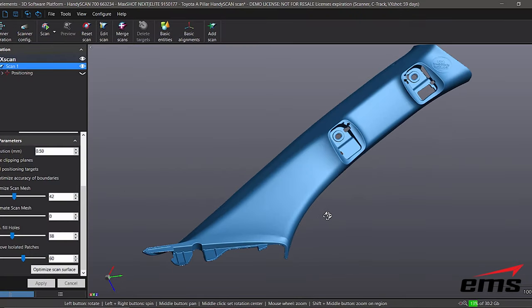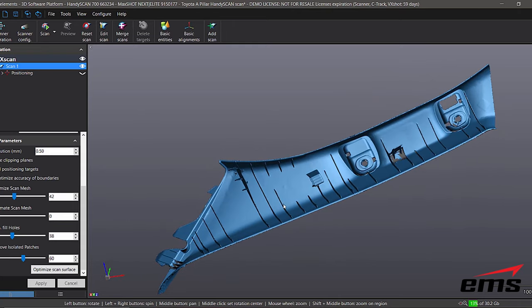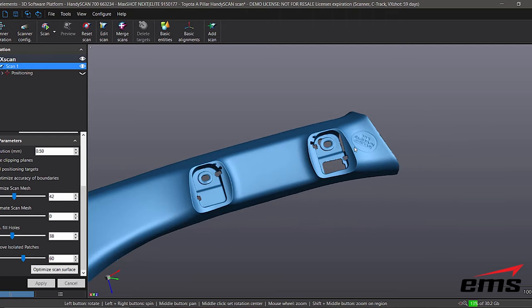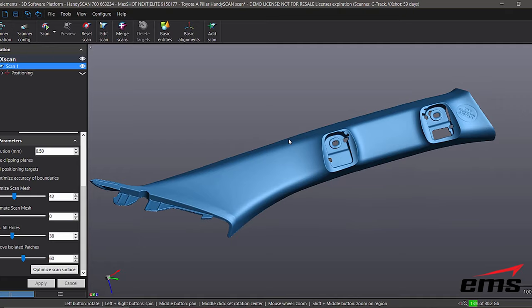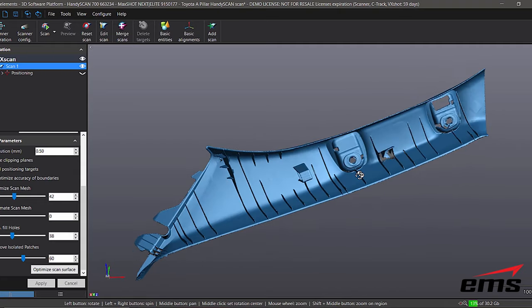Here is the finished part for the HandyScan — the part looks really good. Very high quality; if you look at the rib areas, very detailed and really nice looking. You would expect that, given that the HandyScan offers higher resolution and higher accuracy than the GoScan. In a matter of minutes we've 3D scanned this part and gotten very nice detail.